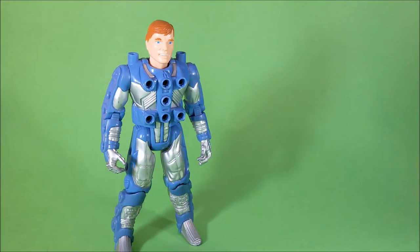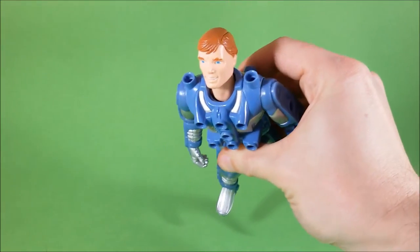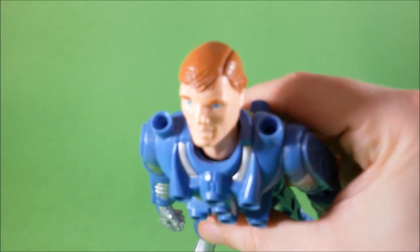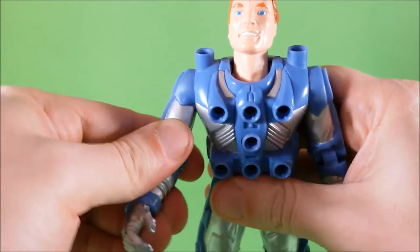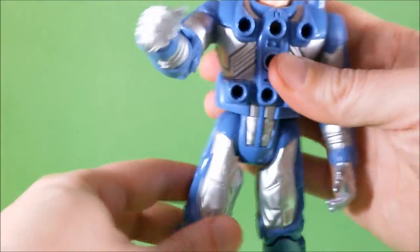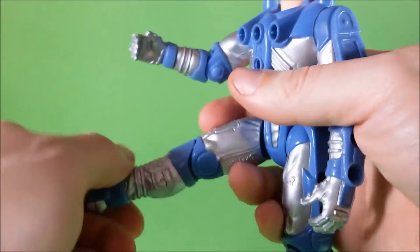He's got a good amount of articulation. Ace can look from side to side but also he can look up. In this way he will look great in a flying pose. He also has ball-jointed shoulders. He can bend at the elbows, there's a ball joint at the hips, and he can bend at the knees.